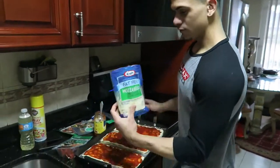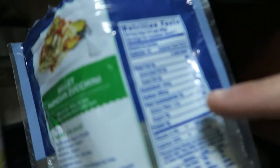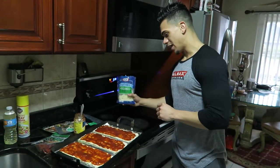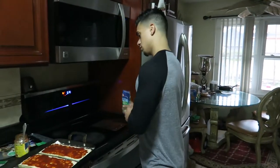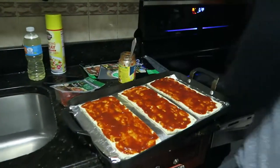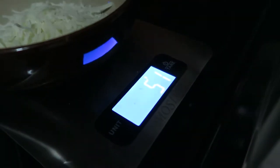Now we go into the fat-free mozzarella. The macros are zero fat, two carbs, nine protein — this is literally the best cheese you can get for something like this. We're going to add two servings to each pizza, which comes out to 56 grams per pizza and 18 grams of protein per two servings. Let's get the scale ready.